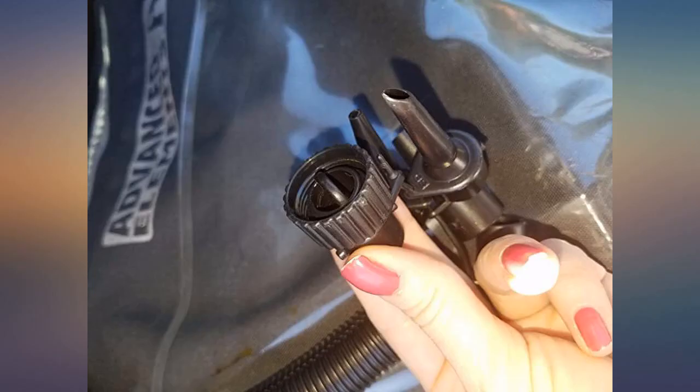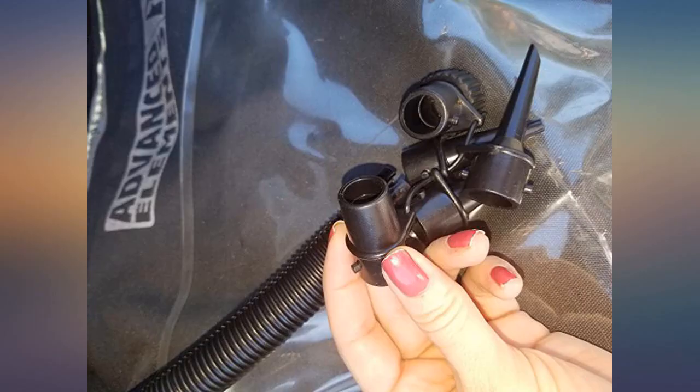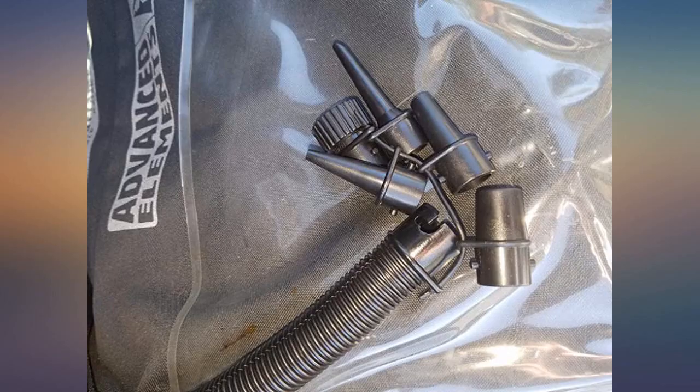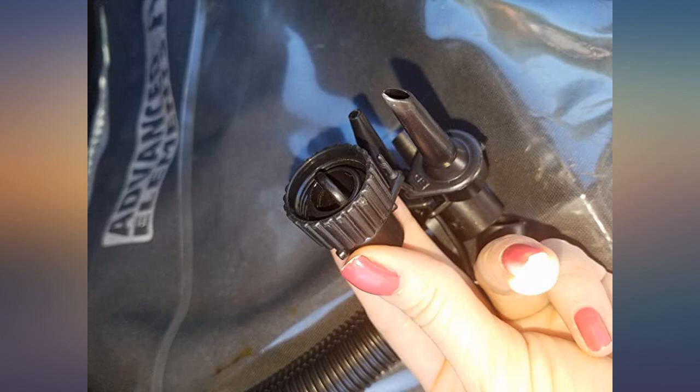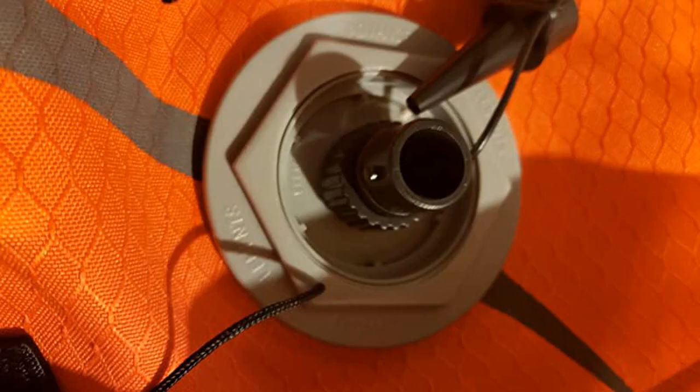I bought an open-box customer return of the Advanced Elements Advanced Frame AE1012 kayak from REI, but it was missing the pump and spring valve adapter. REI stated that the customer returned it because they couldn't figure out how to pump it up. Needless to say, after doing my research, I found the manufacturer-branded pump.